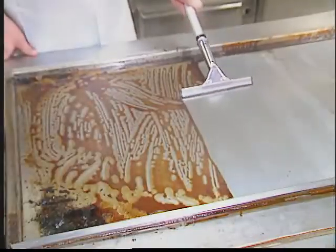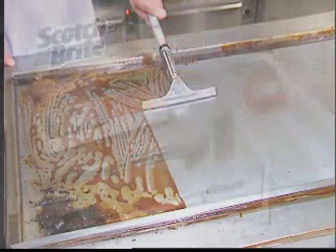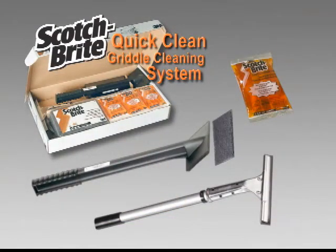Notice how the unique handles of our pad holder and squeegee tools keep the user's hands away from the hot griddle surface, greatly reducing the chance of burns. The Scotch-Brite Quick-Clean Griddle System comes complete with all the tools you need to clean your griddle typically in half the time of traditional griddle cleaning products.